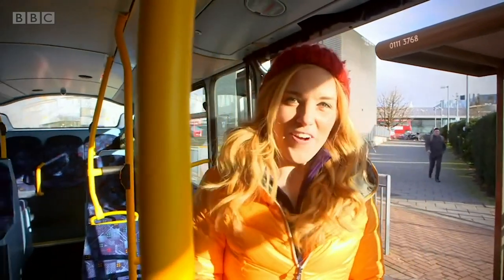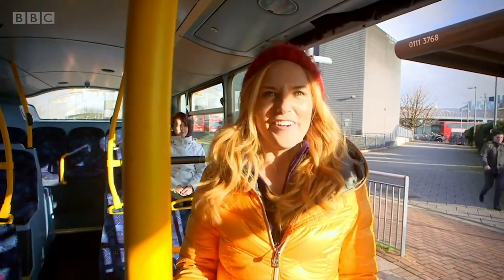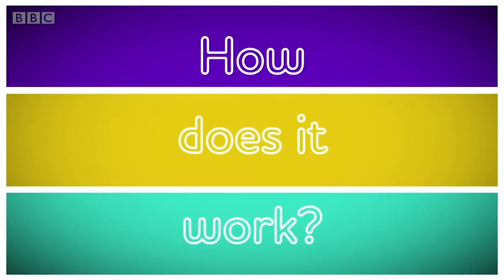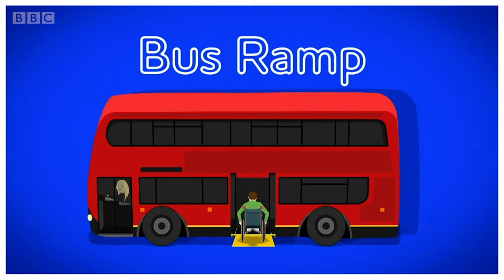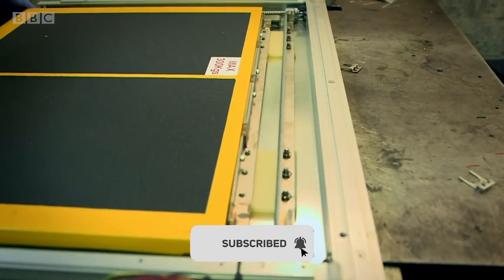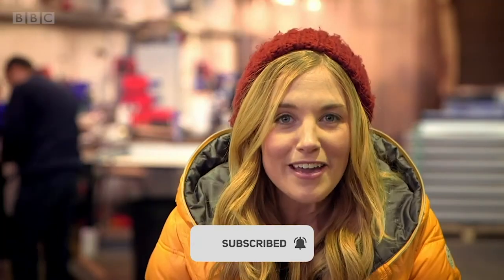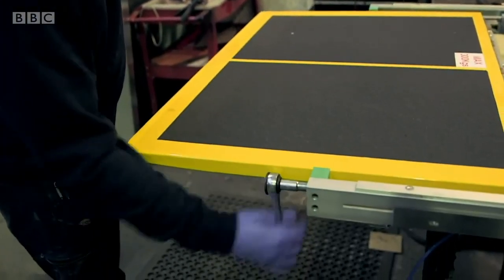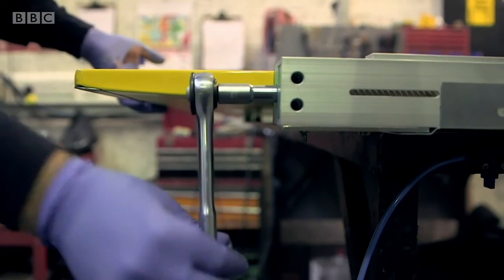But do you know how a bus ramp works? Let's find out. I've come to this factory where they make bus ramps. Here they make almost 2,000 bus ramps every year for buses all over the world. Here's what the ramp looks like before it goes into a bus — let's take a closer look.